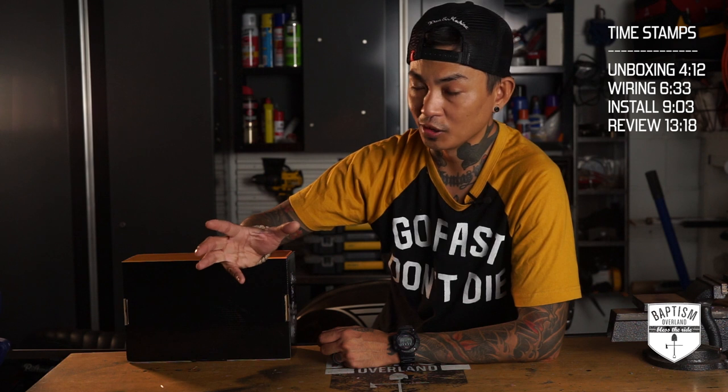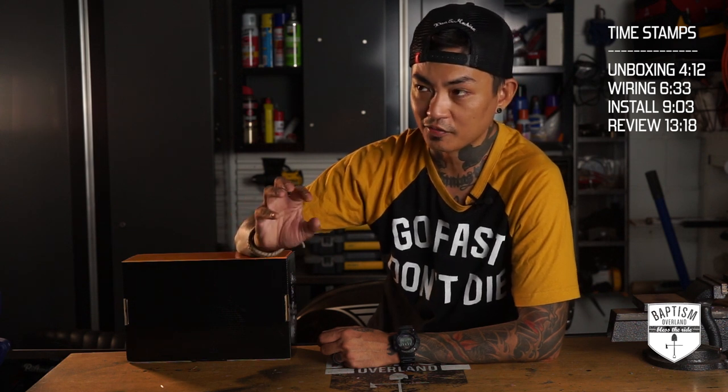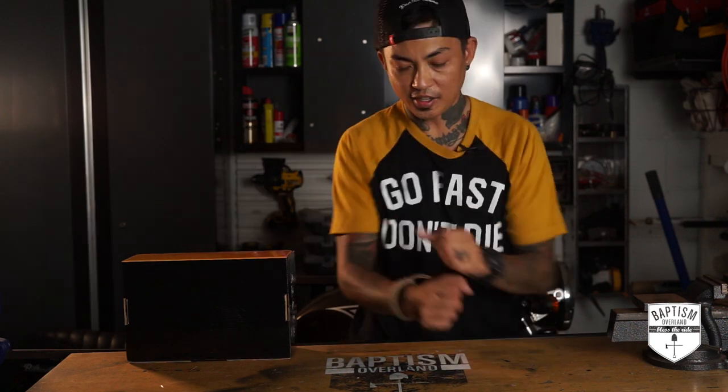Make enough videos, start getting noticed, start getting subscribers, and eventually you get to say what I'm about to say next. This was actually sent to me to install and review for free.